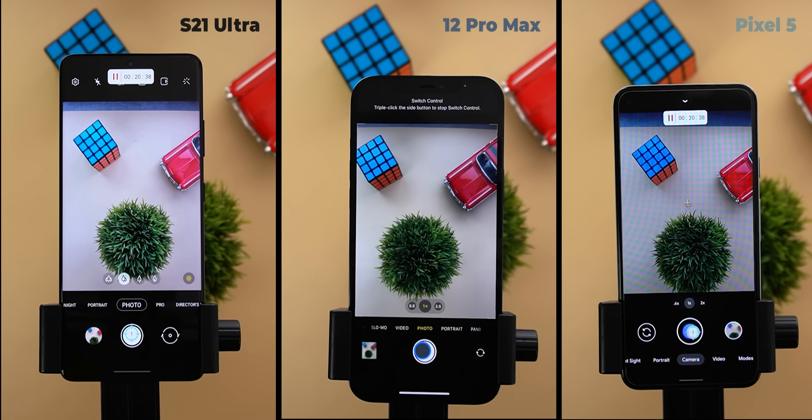Battery percentages at the end of the third hour: 14% for the S21 Ultra, 11% for the 12 Pro Max, and 14% for the Pixel 5. The photo count is an easy win for the iPhone with 16,797 photos, the S21 Ultra has 6,985 — almost 10,000 less — and the Pixel 5 has 3,971. There isn't much battery remaining to complete another full hour but I will keep shooting until they die.